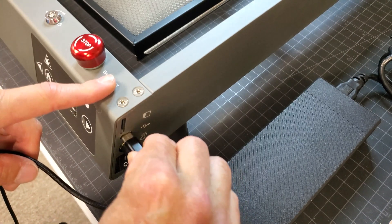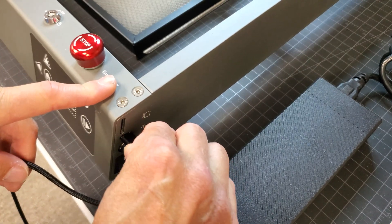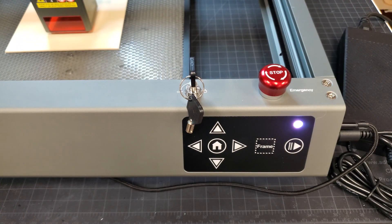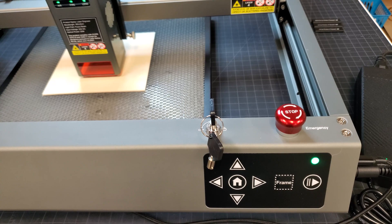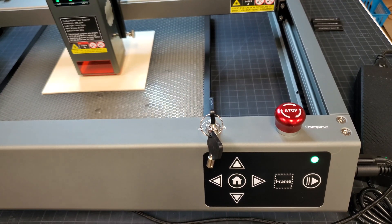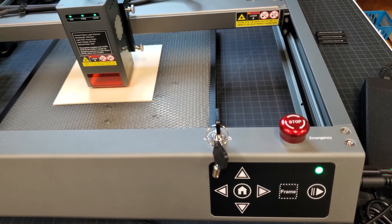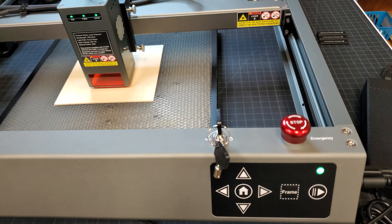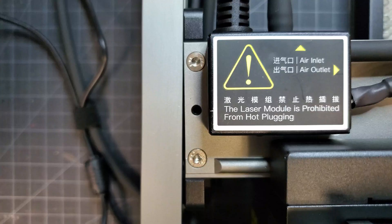The power supply was plugged in. The laser is supposed to have the ability to run a job off a flash drive, but I plugged in the USB cable to connect it to one of our computers. I'll never understand why all lasers seem to have these key switches — if you have little kids or morons around, you can always just unplug the laser. I also don't see power tools with these key switches, but whatever.